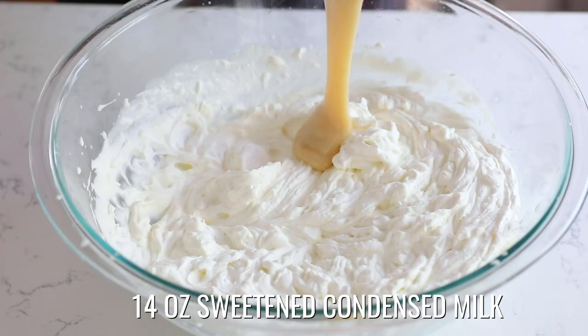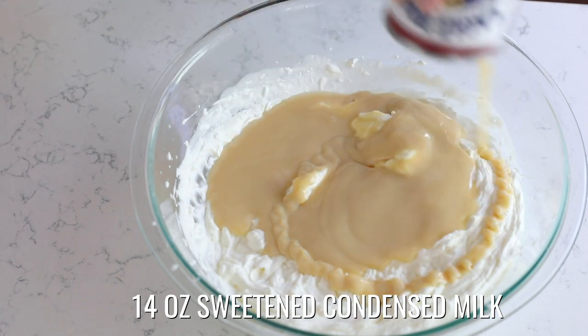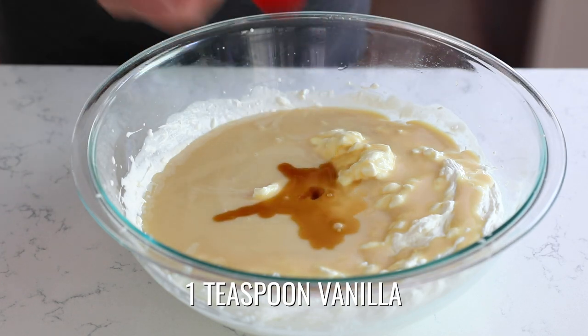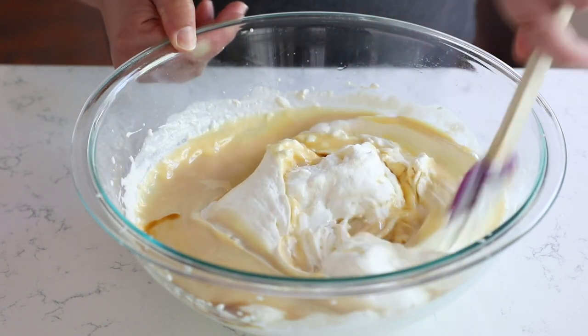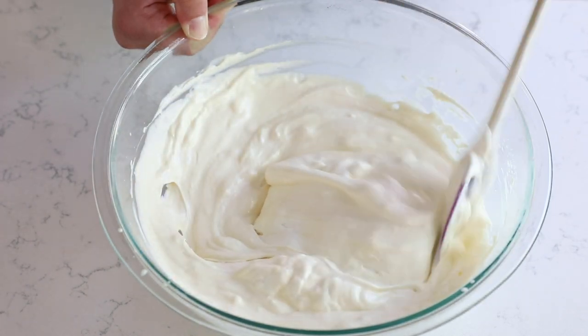Once you have your heavy whipping cream whipped, you're going to add sweetened condensed milk. Sweetened condensed milk is something you can buy in the baking aisle at the grocery store. Make sure you get sweetened condensed, not evaporated. It comes in a 14 ounce can and we're going to use one full 14 ounce can. Pour that over your whipped cream, then add one teaspoon of vanilla extract. Instead of using the mixer, fold it together and make sure to get it completely mixed without breaking the whipped cream. Fold it slowly until it's completely mixed — that's your ice cream base. It's that simple.